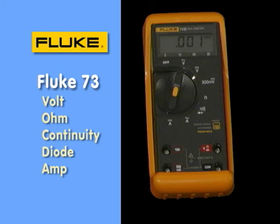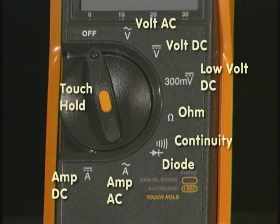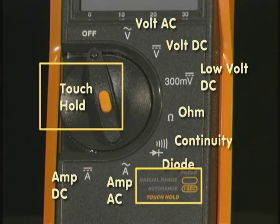On the Fluke 73 Series 3, we've added current measurement. Look at the bottom of the rotary dial — you can see the amps DC and amps AC positions, and of course the two additional input jacks. The other functions remain the same: volts AC, volts DC, millivolt position for accessories like external current or pressure or temperature, ohms, continuity beeper, and diode test. The yellow writing refers to the middle button, which accesses a touch-hold function.